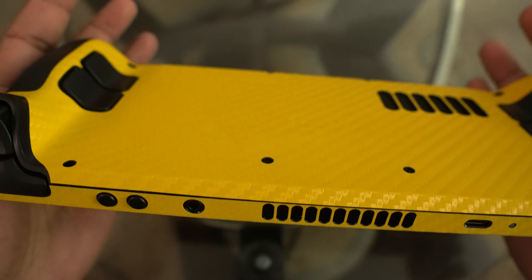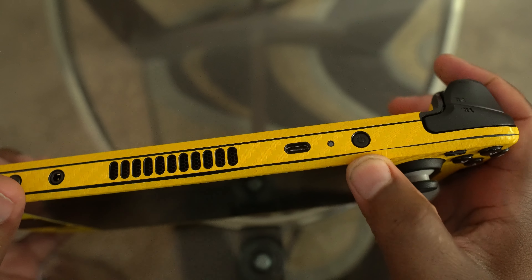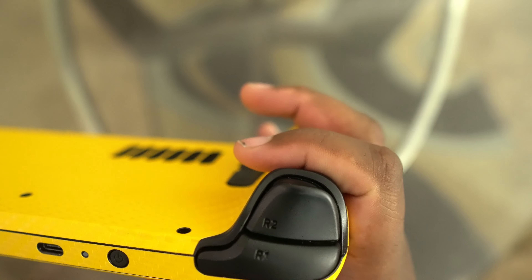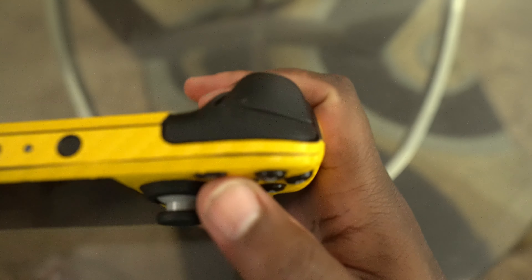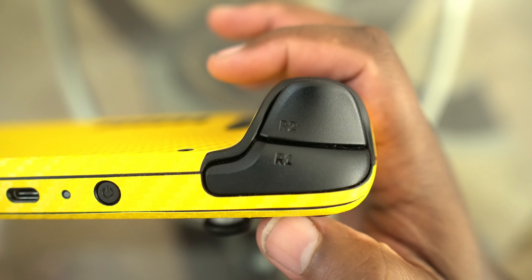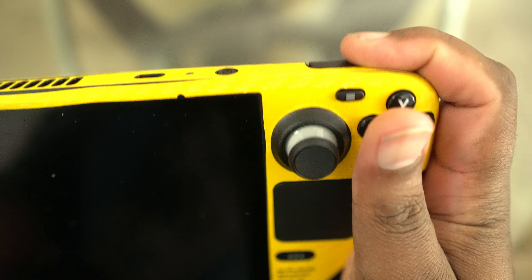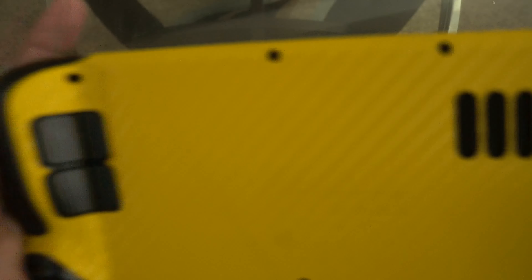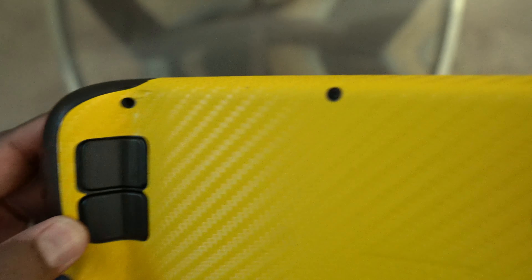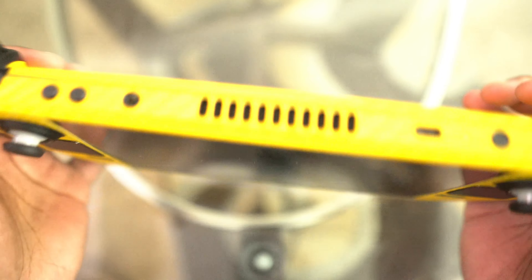You got your grips on the side. Up top you got your volume buttons, your microphone jack, your charging port and the power button. You got your LB, RB, L1, L2, R1, R2 triggers. And then on the back you got your L4, L5, R4, and R5 buttons — those are the click grips. And that's the tour of the Steam Deck.